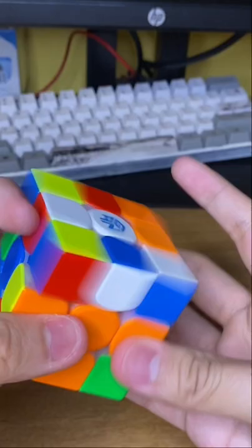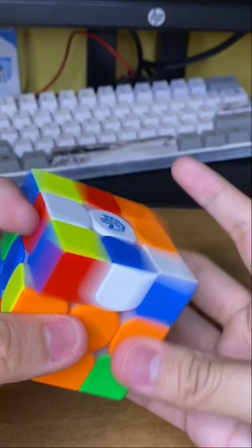Step three: learn how to look ahead. Look ahead basically means while you're doing one pair, you look at the other pair as well. So when I'm doing this pair, you keep track of the other pair and do it simultaneously, almost.